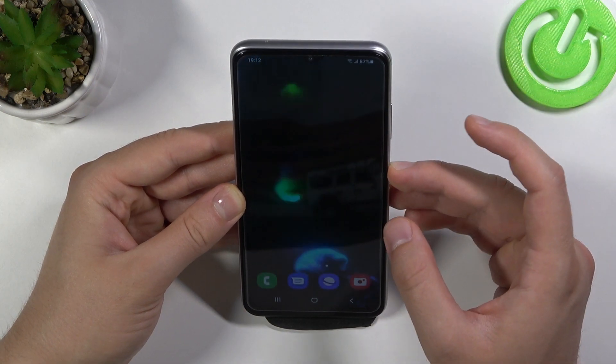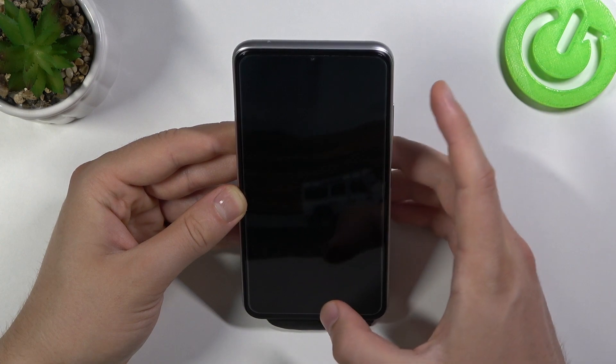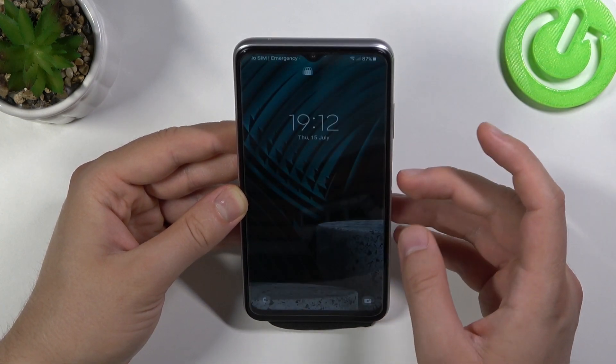I just turned on the quick launch option by double pressing the home key.